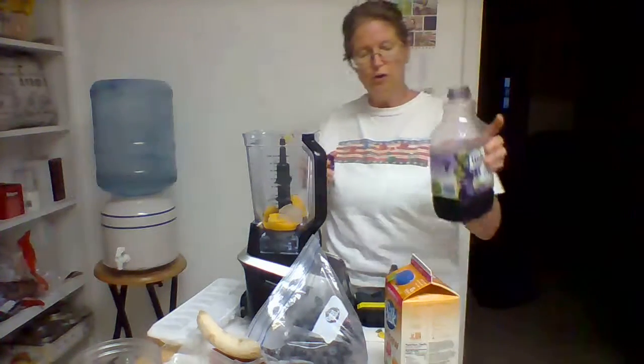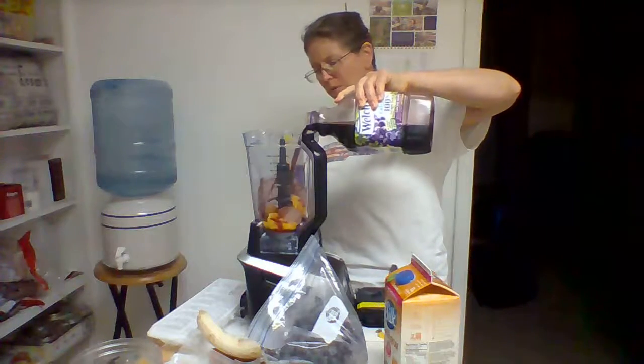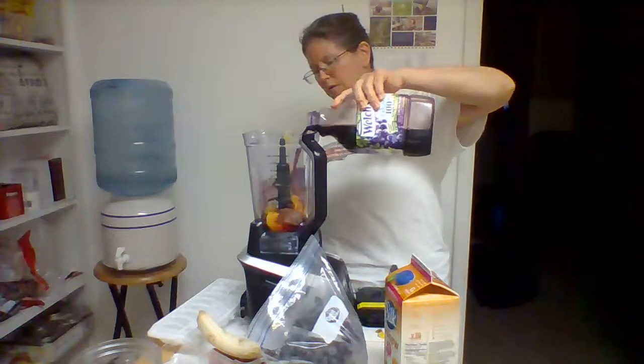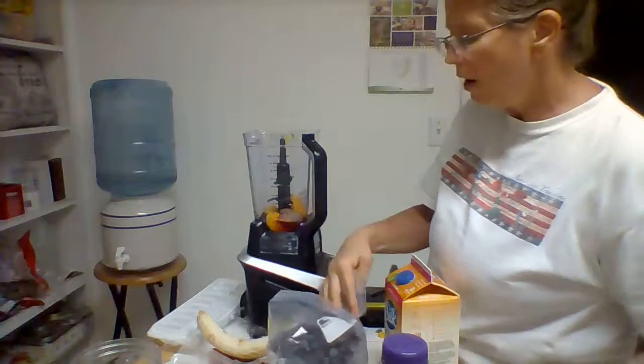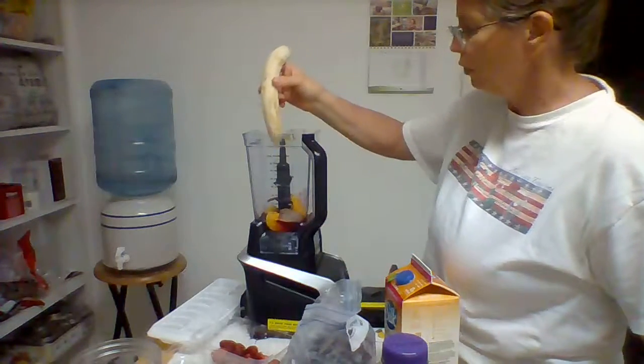Usually if you use a juice as a base, I will probably pour in here about a half a cup to a cup. You kind of have to go by how much water content is in the fruit you're using.